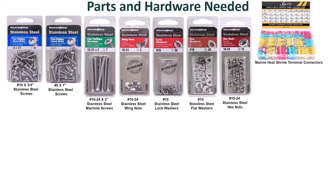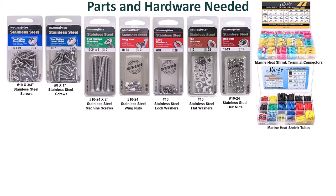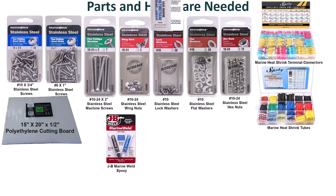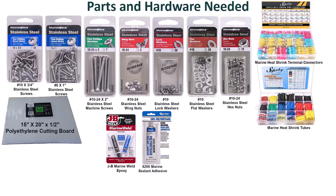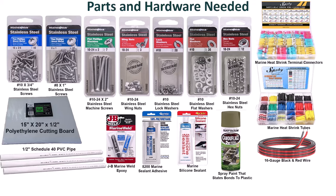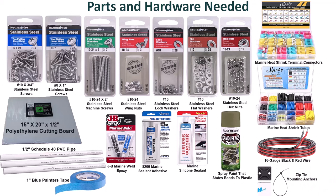Additional materials include marine heat shrink terminal connectors, marine heat shrink tubes, a 15 by 20 by 1/2 inch polyethylene cutting board, JB Weld epoxy, 8200 marine sealant adhesive, marine silicone sealant, spray paint that states bonds to plastic, 16 gauge black and red wire, 1/2 inch schedule 40 PVC pipe, 1 inch blue painter's tape, and zip tie mounting anchors.